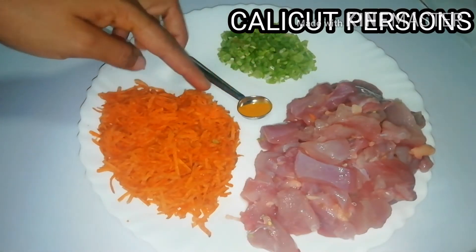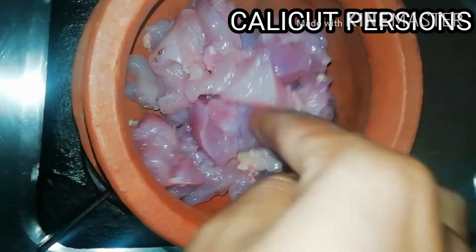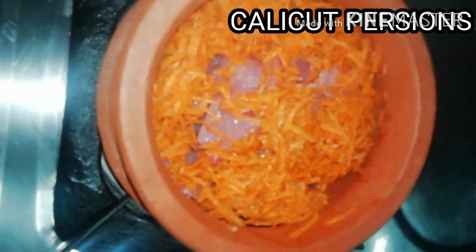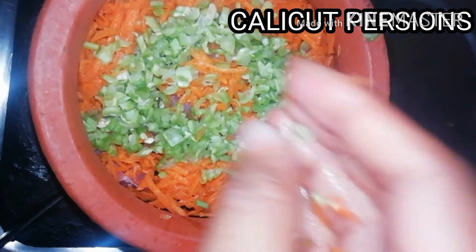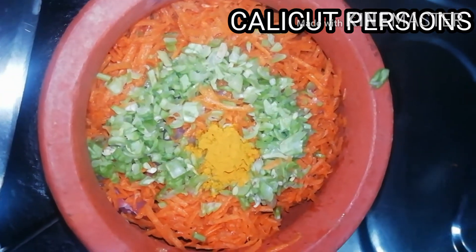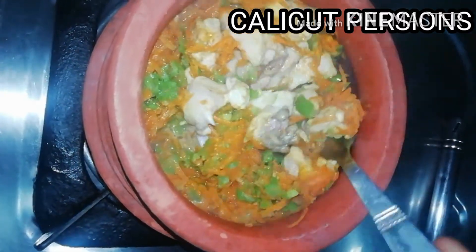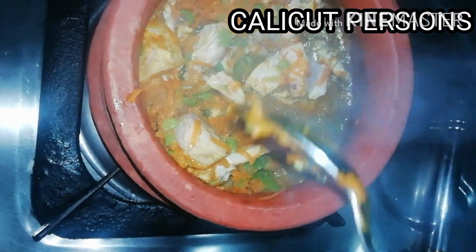I am going to put it in a bowl. You can put the tablespoon in a bowl, so I am going to put it in a bowl.